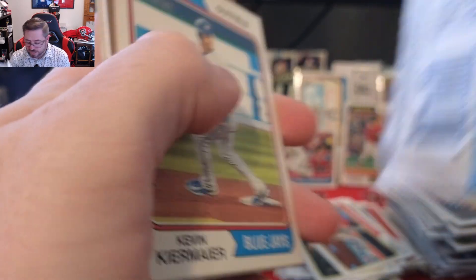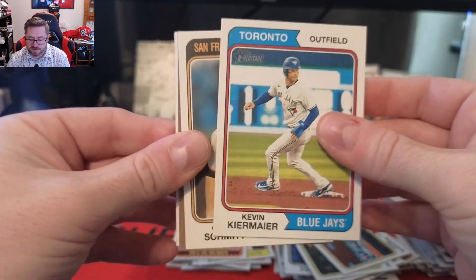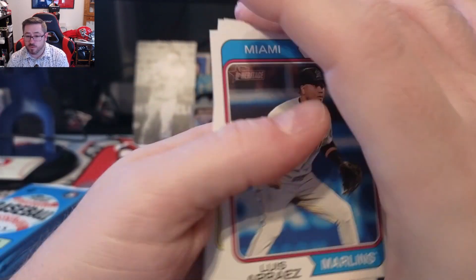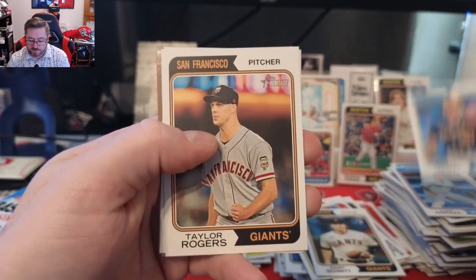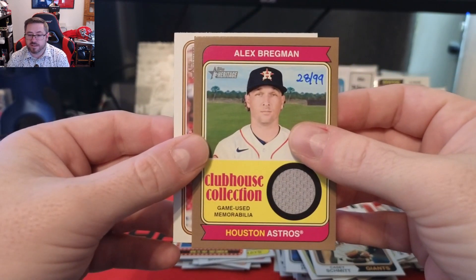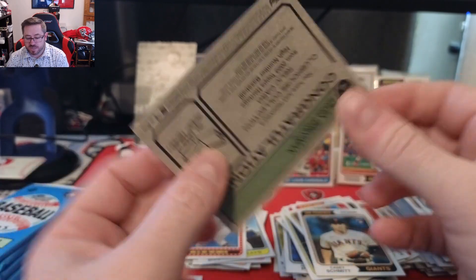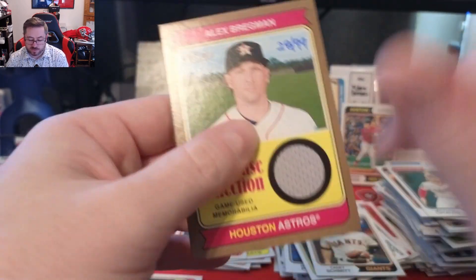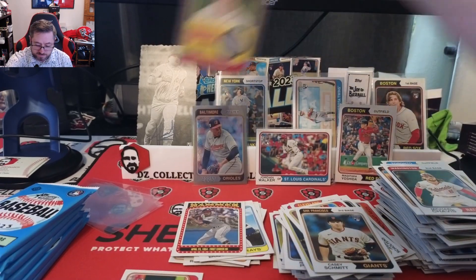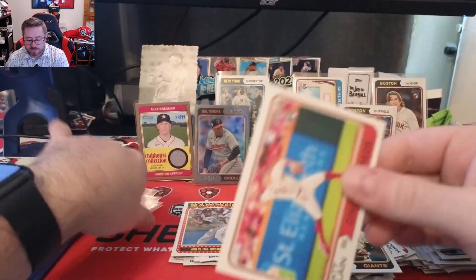It looks like we've got one of our hits coming up — there may be two hits in this pack. Kevin Kiermaier, Casey Schmidt, Louisa Ryan, Louisa Arraez, Freddy Peralta, Taylor Rogers, Michael Chavis. Our hit is a Clubhouse Collections game-used memorabilia of Alex Bregman — numbered 28 of 99. The gold relic is hand-numbered 28 of 99, so we did not get an auto but we got the hand-numbered relic. And a Matt McLain rookie for the Reds, which is a good rookie card.